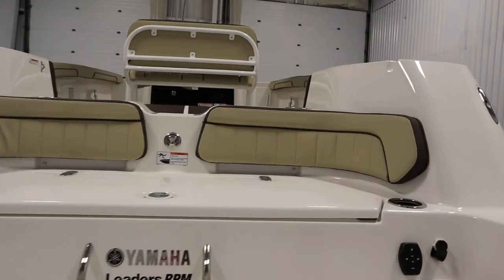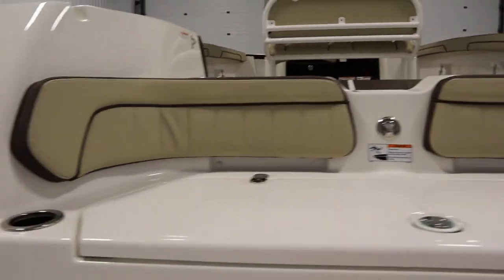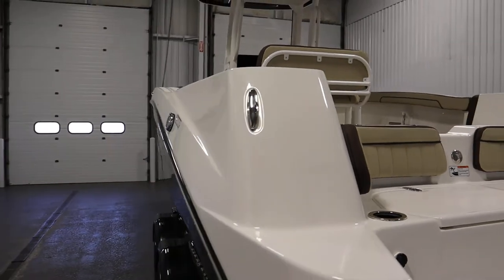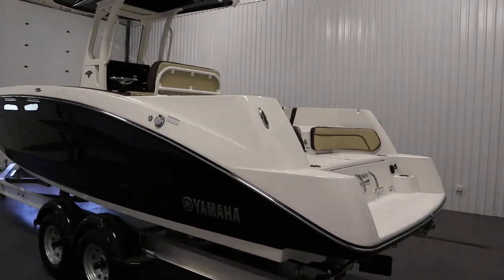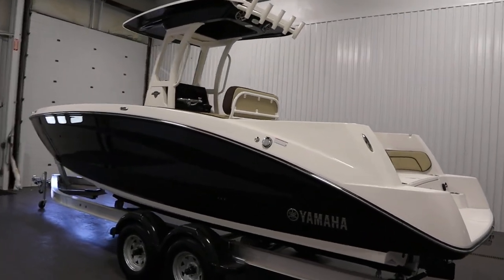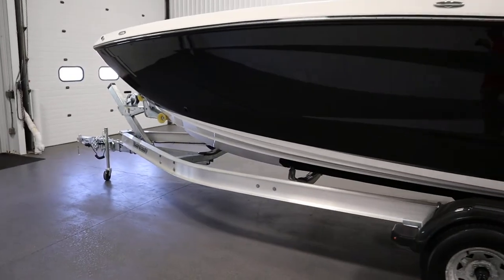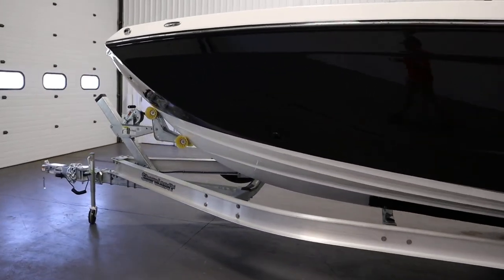This boat has a 111 gallon fuel tank and a 12 person carrying capacity. It has a five year hull warranty and a one year engine warranty. It comes on a Shorelander tandem axle aluminum bunk trailer.